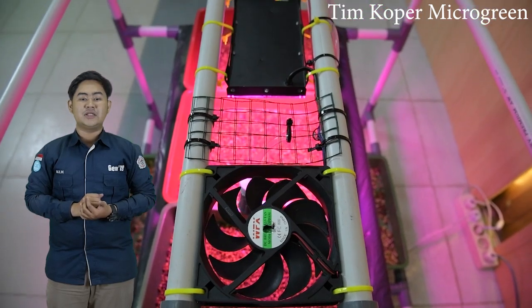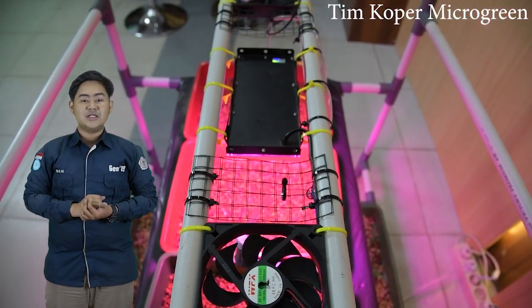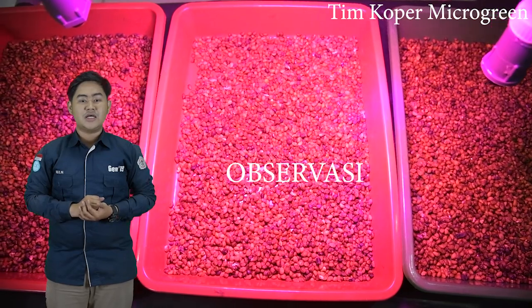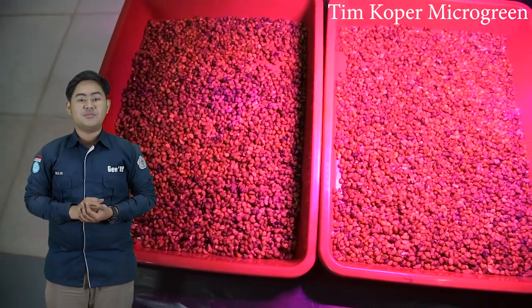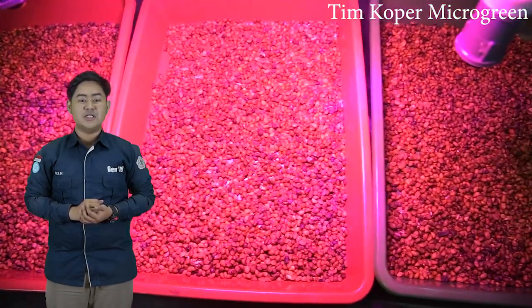Yang pertama adalah pengumpulan data. Pengumpulan data disini menggunakan metode observasi, yaitu salah satu proses pengumpulan data di mana seorang peneliti melakukan pengamatan di masyarakat yang menjadi sebuah objek.